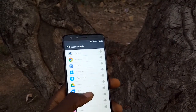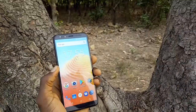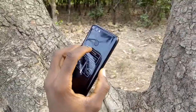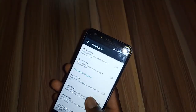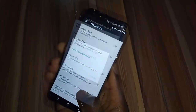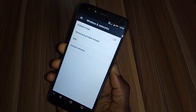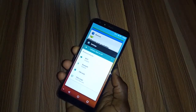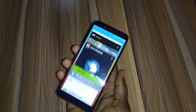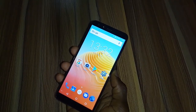The red fingerprint scanner was a bit tricky to locate at first, but after spending some days with the device I became very comfortable with it. While unlocking wasn't as fast as I expected, I love that the sensor can be used not just to unlock the device, but also as a back navigation key, to pause or play music and videos, answer calls, take photos, and even access the recent apps screen — too many functions!